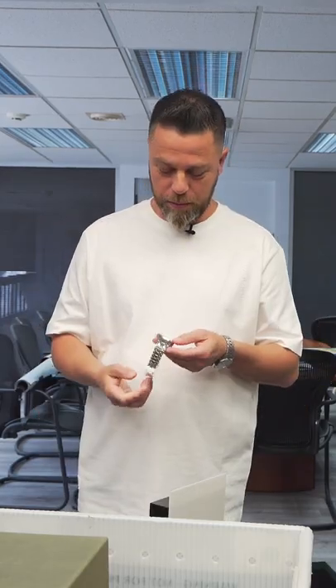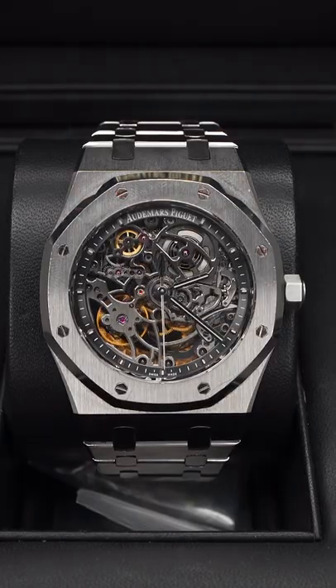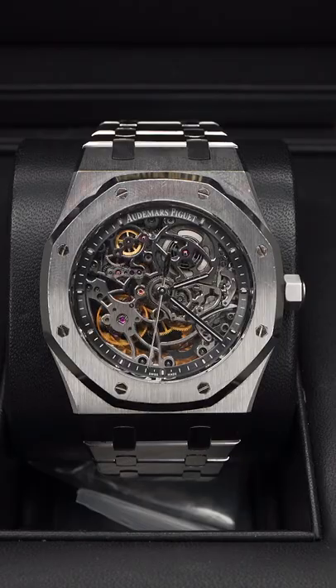For the Riders' Cup, a gold tournament. Here's another AP — that's a 39-millimeter skeleton, which I actually prefer over the double balance because of its wearability.